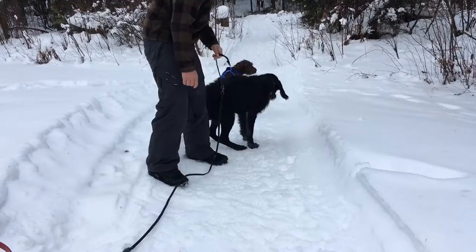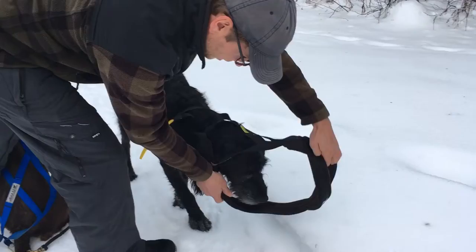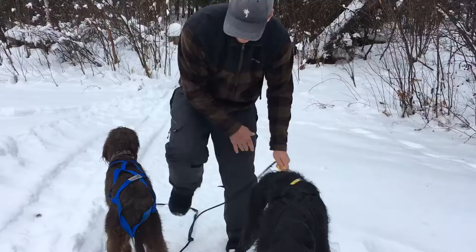Now we'll get Onyx all situated. Onyx, come here. Good boy. Same deal with Onyx — put it through there, head hole right in there. These dogs have done this before. Good boy. They really enjoy pulling because it just gives the dog kind of a job. Same deal, hook it up to the end, and then you have this middle piece that'll go on to their collars.